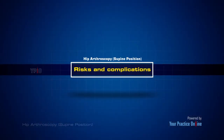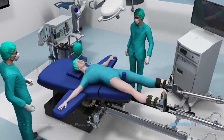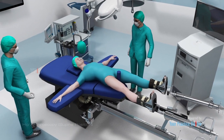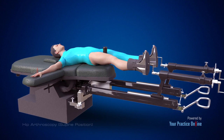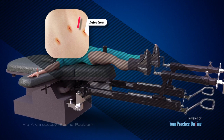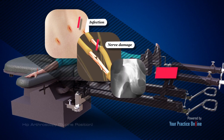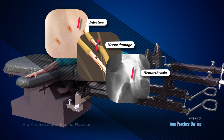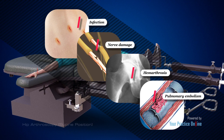As with any surgery, there are potential risks and complications involved. It is very important that you are informed of these risks before you decide to proceed. Possible risks and complications of hip arthroscopy include: infection at the surgical incision site or in the joint space, nerve damage which may cause numbness, tingling, pain and weakness, excess bleeding into the joint — a condition called hemarthrosis — and formation of blood clots inside the deep veins of the legs which can travel to the lungs, causing pulmonary embolism.